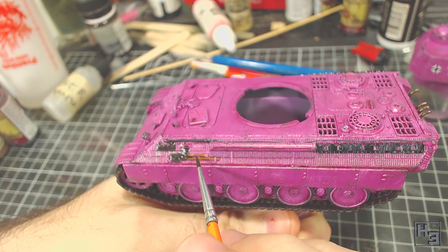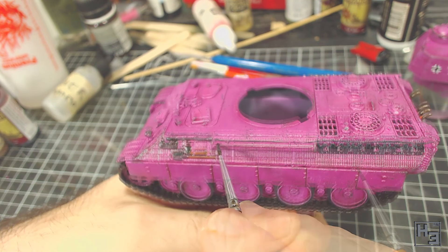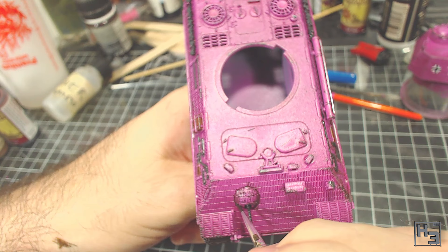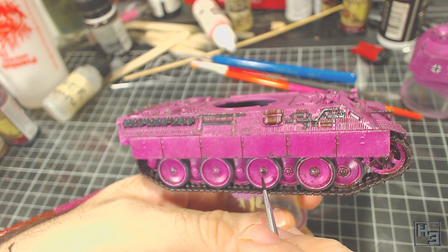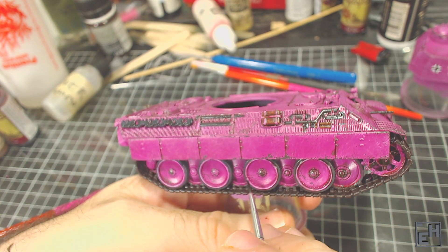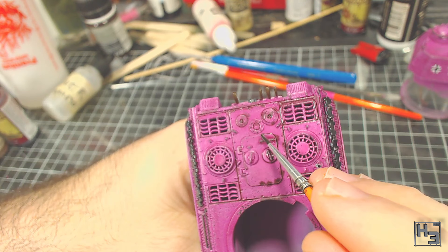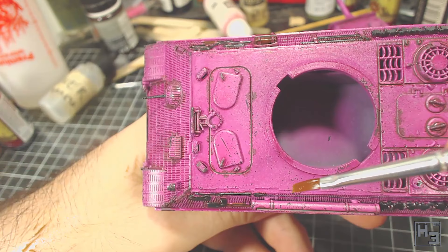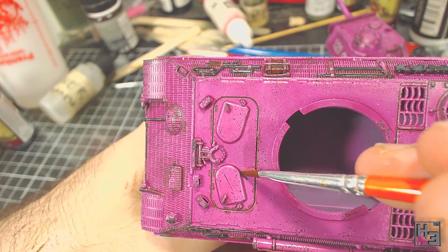I then apply AK Interactive Panel Liner for Brown and Green Camo to some of the gaps. This is obviously not green or brown camouflage, but I figured it would look fine — just because it says something on the bottle doesn't mean that's the only use the product could have. I mostly focus this around the tools, gaps in the side skirts, around hatches and engine deck details, and also apply it to the hubs on the road wheels and around the outside of the rims. It's okay to be a little messy with this as capillary action helps it into the gaps. I then take a clean brush with clean thinner and use it to wipe away or thin out the panel liner that's got into areas where I don't want it. It's important to apply the gloss varnish under the enamels, or doing this would destroy the layers of acrylic paint.